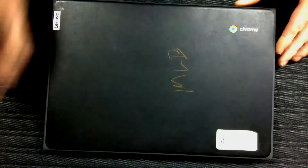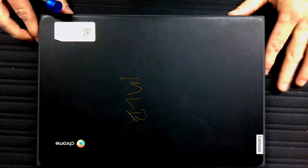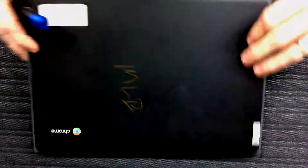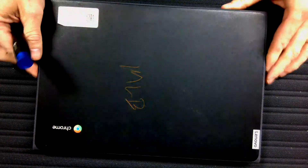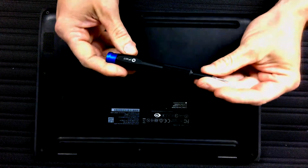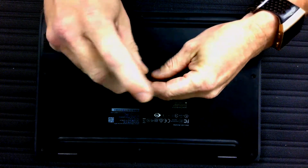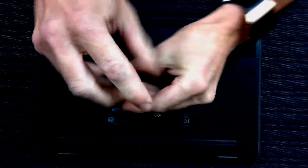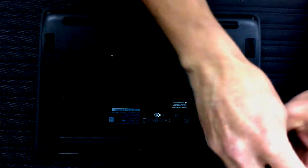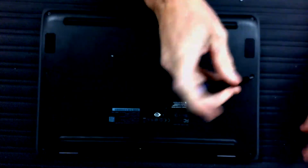We're going to try and repair a Lenovo 100E MTK Chromebook with a bad motherboard. I'm using this screwdriver that came with my second iFixit kit — can't find the one I really like. There are 9 screws in the bottom of this computer.